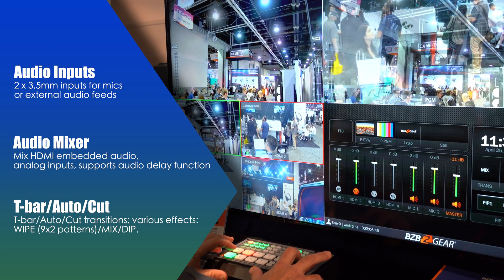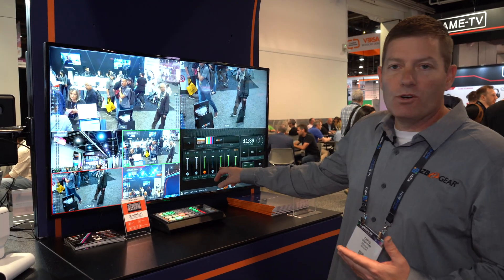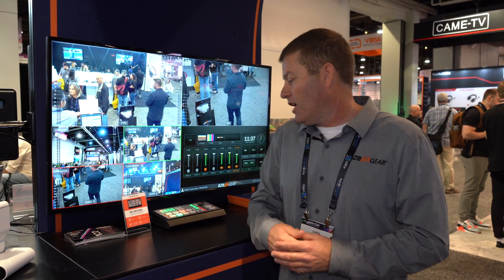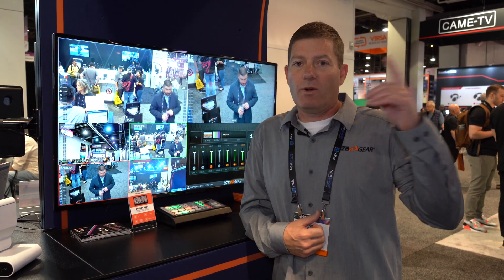Of course, you can do other things like still, fade in and out. Very cool menu — easy to utilize and work with. Another great feature on this particular production switcher is it does have a software base. So if you're a hardware guy, you're covered. If you're looking for software as a backup, we have that as well.